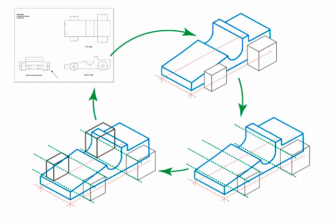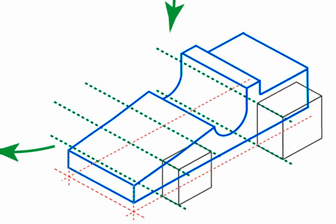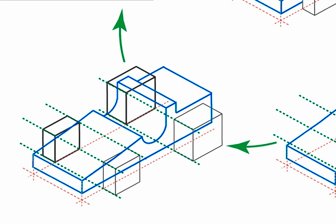You will now need to create a set of guides to accurately position the far side wheel crates. Begin by extending the ground guides, then extend guides from the front side wheel crates. Now draw the far side wheel crates.